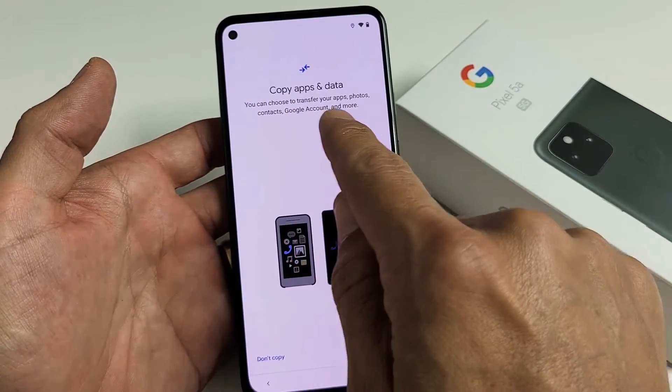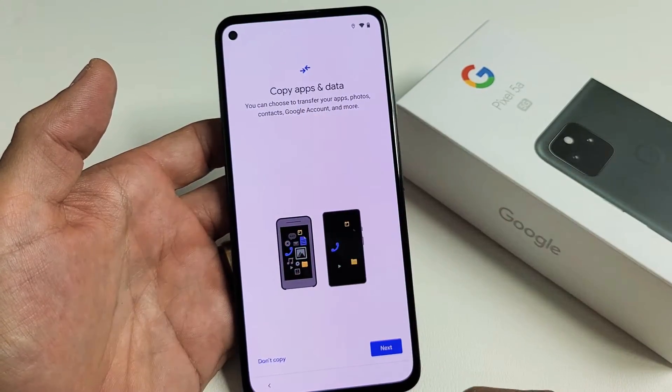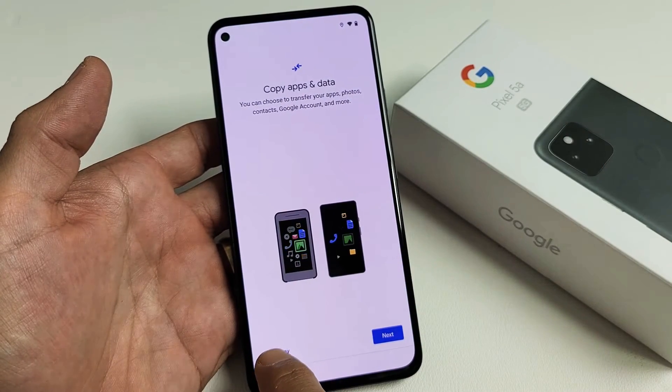Copy apps and data. You can choose to transfer your apps, photos, contacts, Google account, and more. If you want to proceed with that, click on Next. For me, I want a clean slate here, so I'm going to click on Don't Copy.